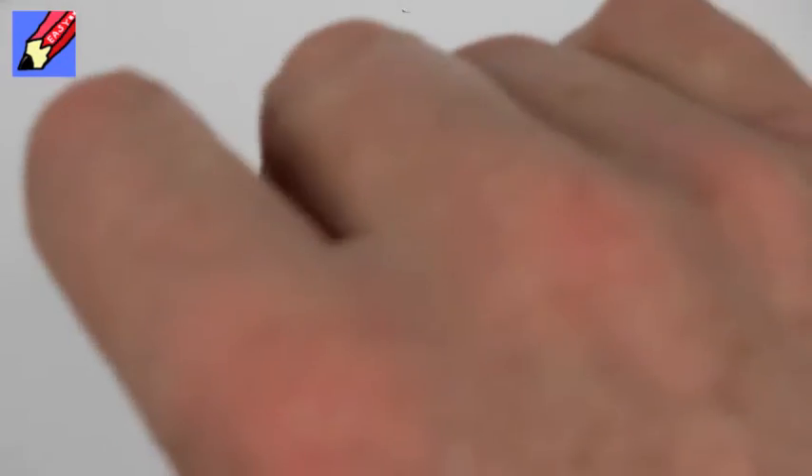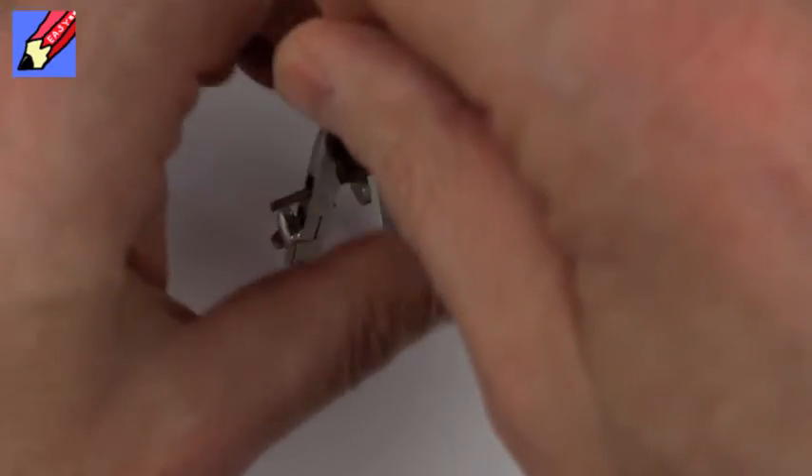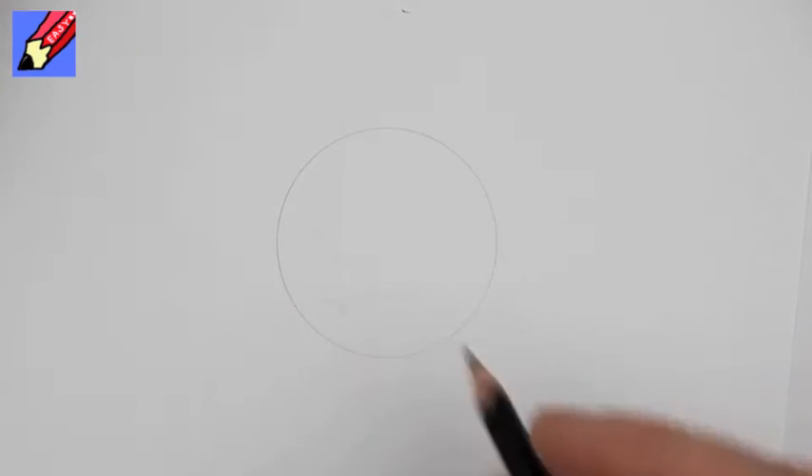I'm going to draw a circle because a soccer ball is circular. Let me get a nice circle like that — you can go around a jam jar lid or whatever you want.